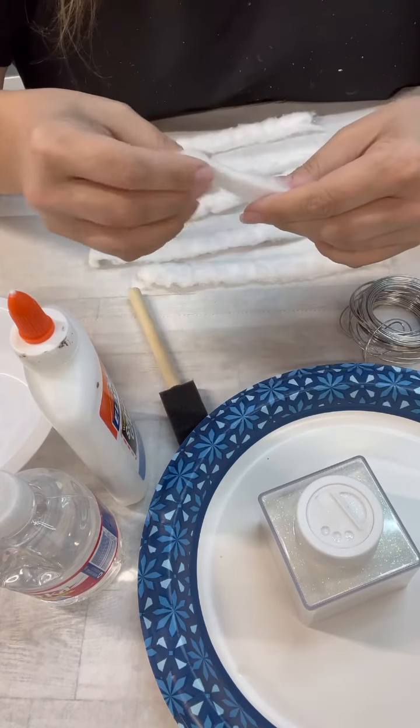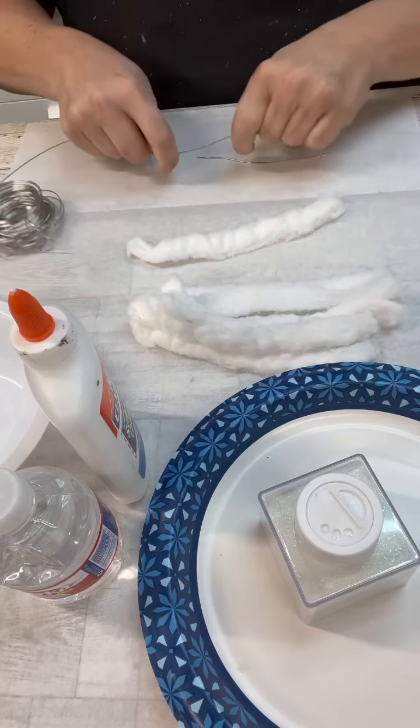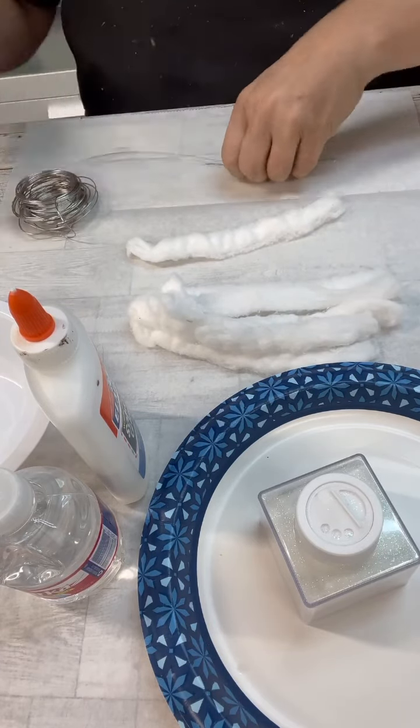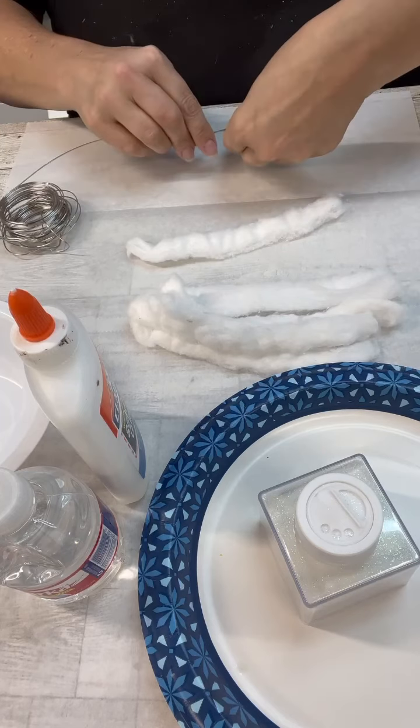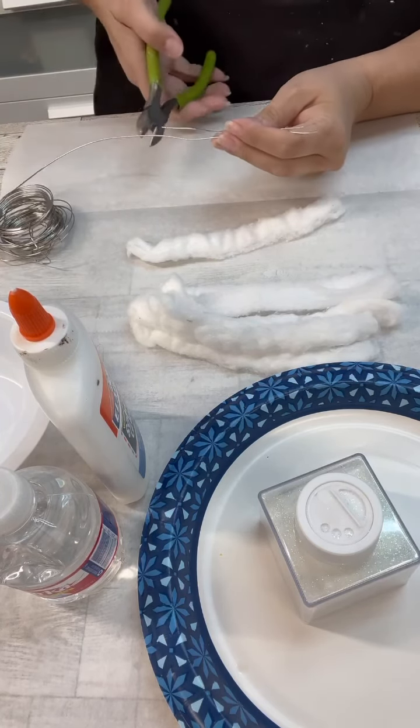Other times I could just kind of do that. These are jumbo ones — they're not super-duper jumbo, but I think they're going to be enough. So I grabbed out some wire, and then I just cut them a little bit shorter than what each cotton ball was.